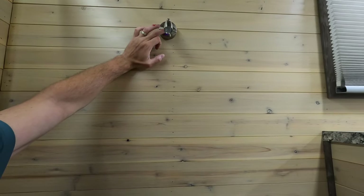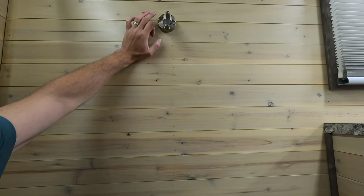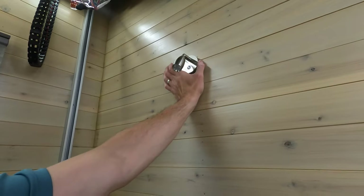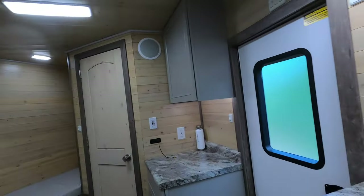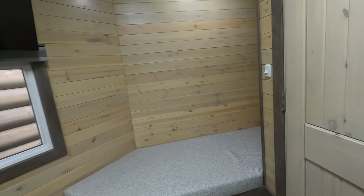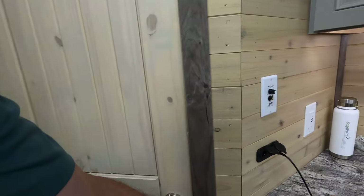We've got spotlight reading lights — those are super slick — and it's even got a USB plug right up there, one on each side, so you can charge your phone. We power this thing with a generator, and it's got a furnace. All the batteries and the converter box are — wait for it — in the bathroom.